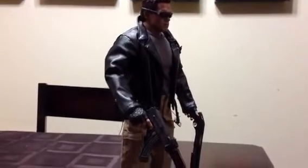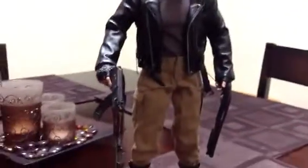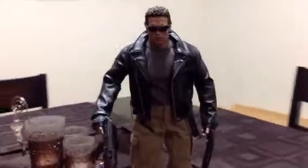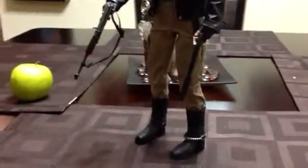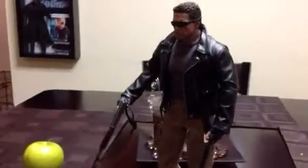Ok guys, here it is — the final completed Terminator cop scene with his guns, his pants, his boots, shirt, jacket, glasses — well, kind of close to it. There he is, all finished up.